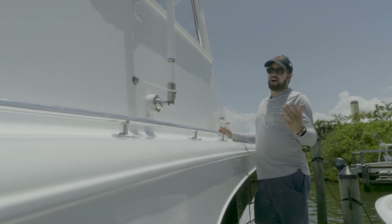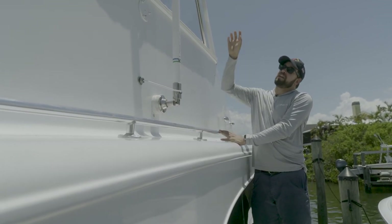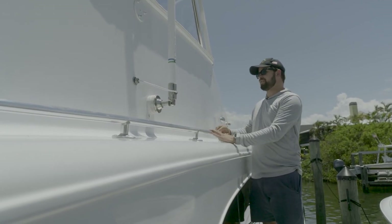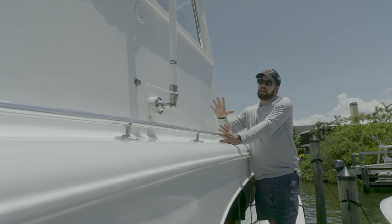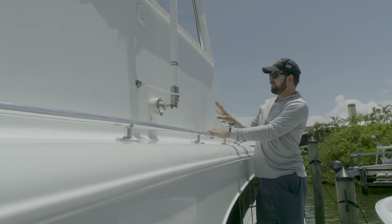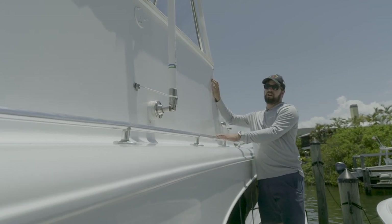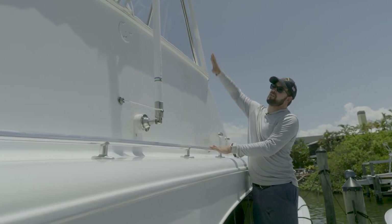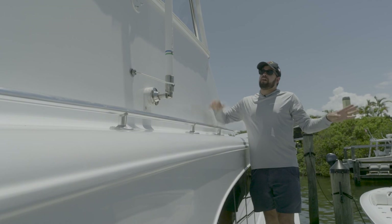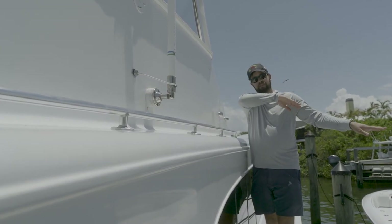We have a couple different models — the longer models lay out further and you can adjust the top position for a different amount of layout, but the bottom position needs to be low enough so that when it's parked it can collapse. Once the back bar and main pole are up, the layout arm kind of falls into place. On this boat it'll probably be a little lower than the original position, which also allows the layout arm to give the rigger nice support that's slightly aft and helps keep it steady when you're fishing.